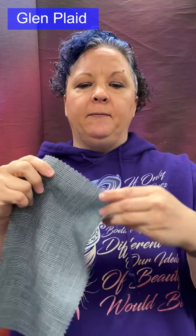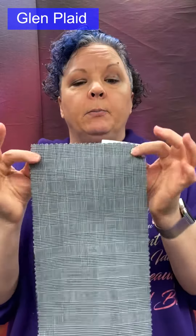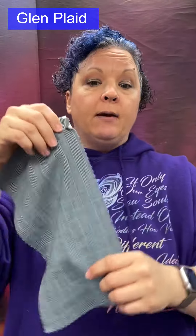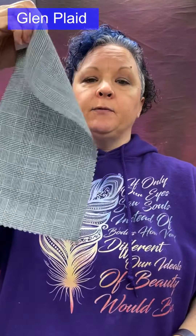Glen plaid can be made from wool, linen, cashmere, or polyester, and is typically used for suits, coats, blazers, and trousers. It has a nice drape and flow to it.